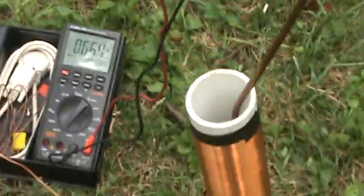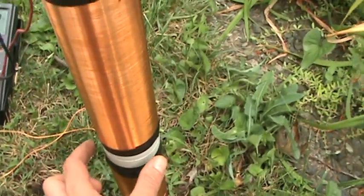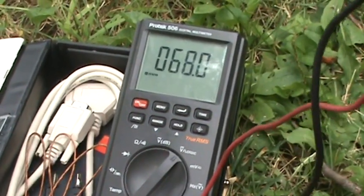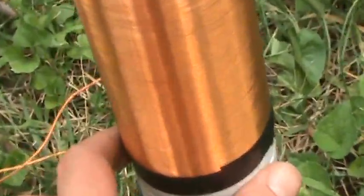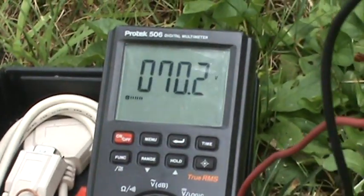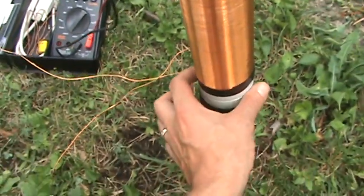I want to show you something odd. If I touch these coils in the middle with my hand — not touching any metal, just touching the plastic — the voltage starts rising. I'm not touching the coils at all, just touching in between them on the plastic. Now if I actually touch the coil itself, of course it drops down fast. But if I just touch it in the middle, it slowly rises.